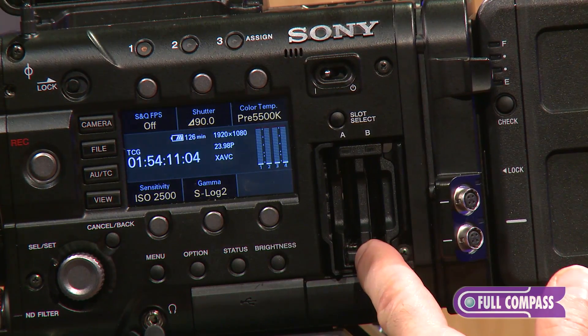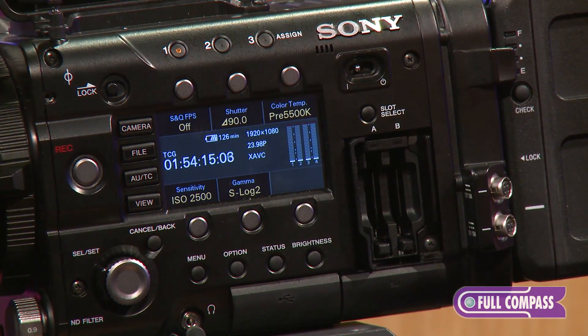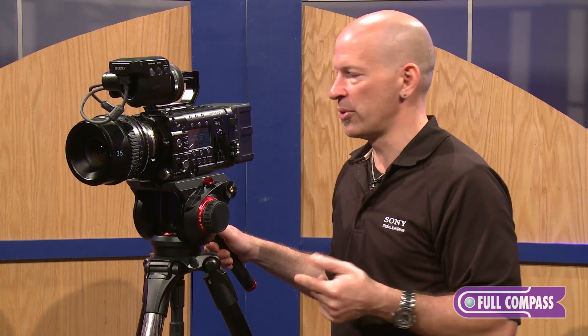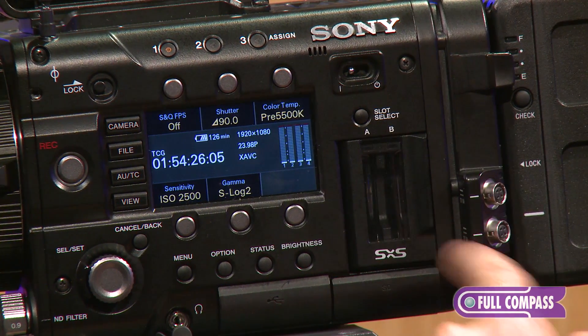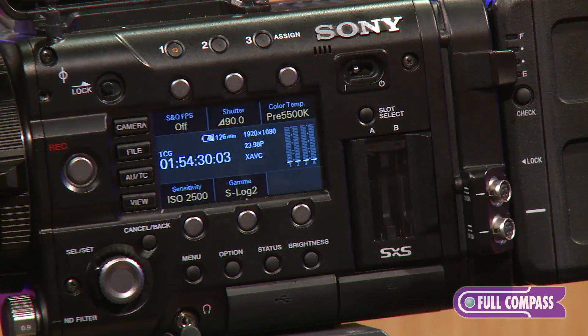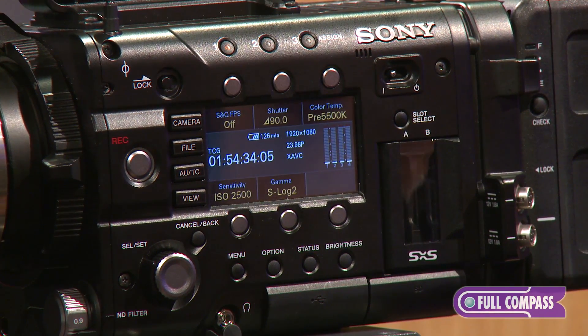Internal recording is done via our standard SXS cards for the MPEG video, or using the higher bitrate codecs, you'll need to use Sony's new SXS Pro Plus cards. There are two card slots — you can record seamlessly from one card to the next, which allows you to do continuous shooting throughout the day.